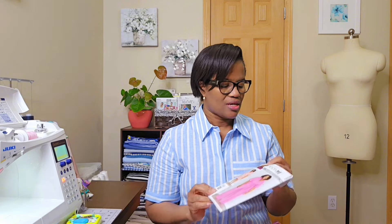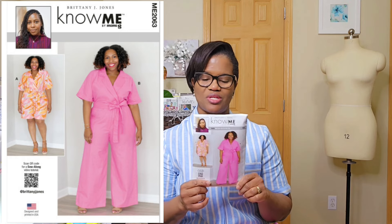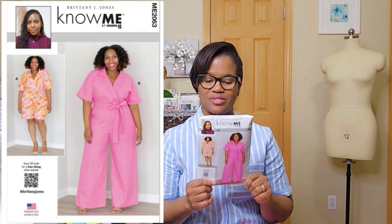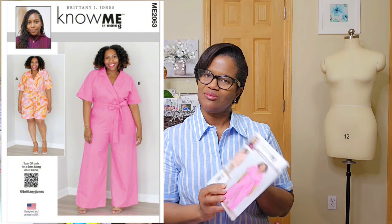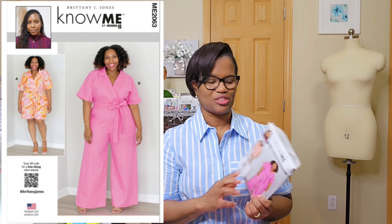Hey guys, welcome to my channel. My name is Karen and in today's video I'd like to review a pattern I recently completed. It's the jumpsuit by Brittany J. Jones — it's pattern ME 2063. I don't think I did this one well, but let me get into it.